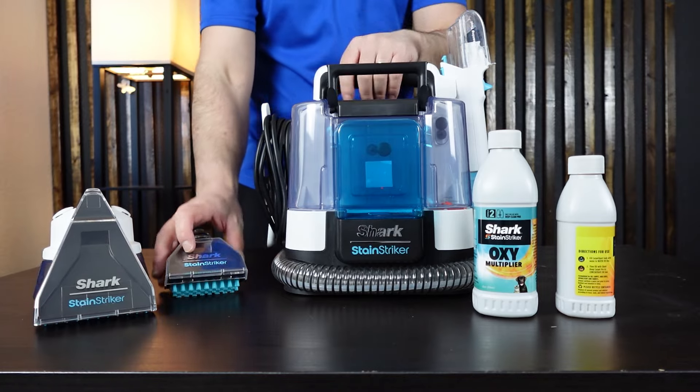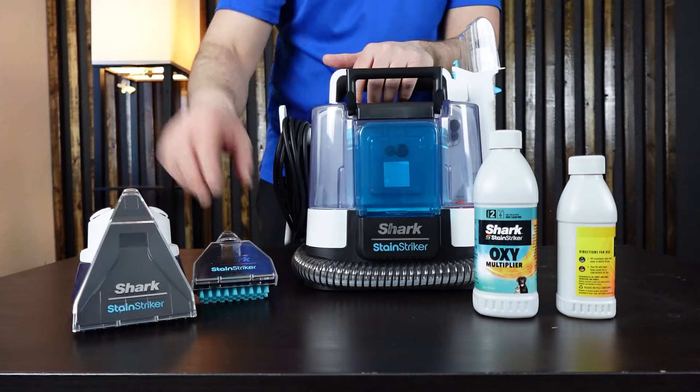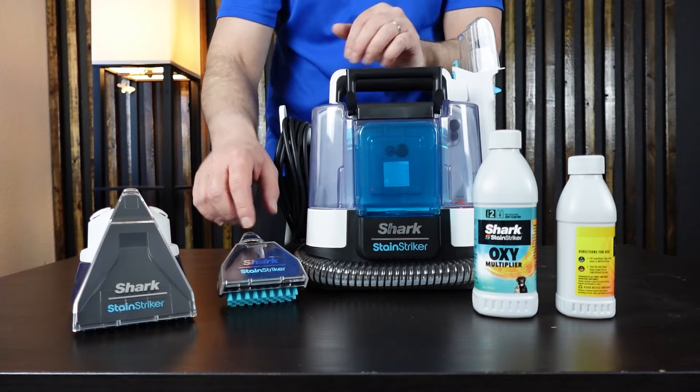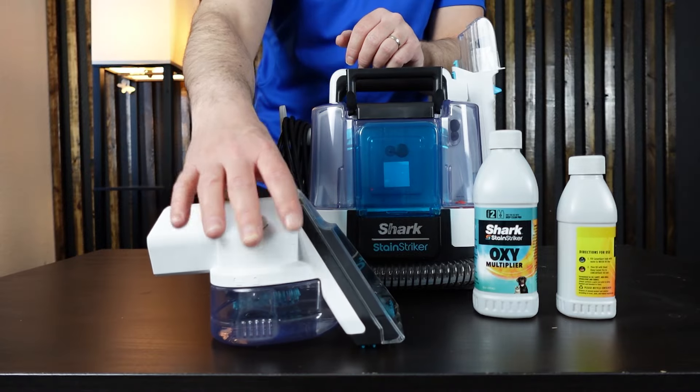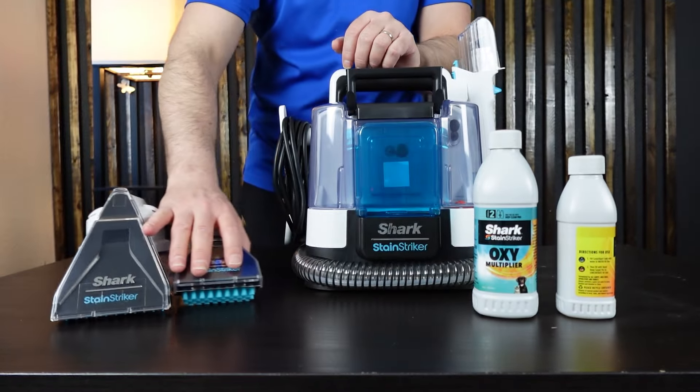It comes with two head attachments that are separate and attach to the handle. This one's a three and a half inch tool, and this one is a pet mess tool. I'll show you how these work in a second.